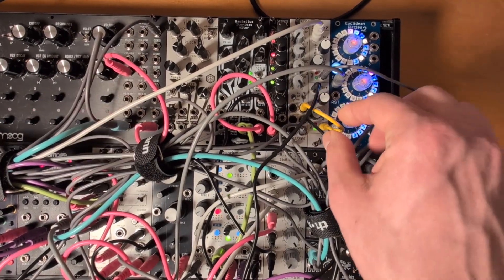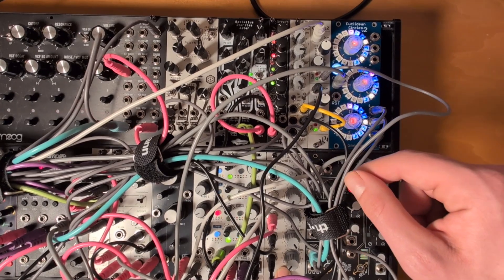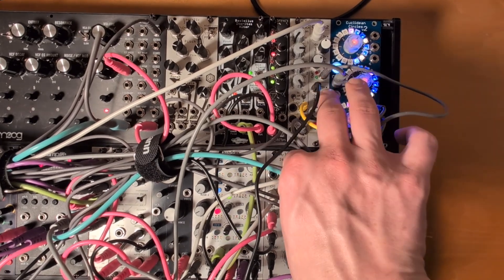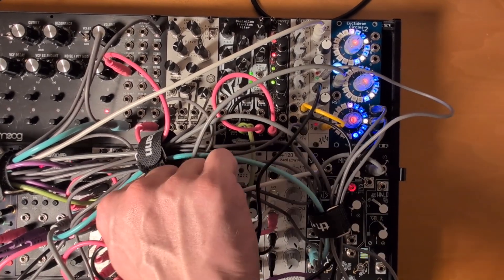This envelope then goes into the Step VCA into the CV channel, and we add the signal from the filter output here. And that's how we get sidechain compression.